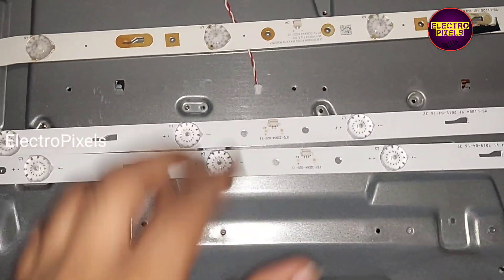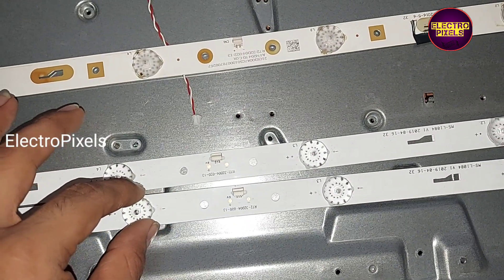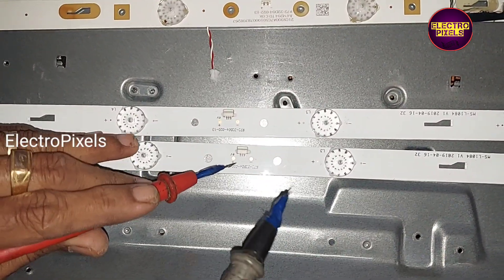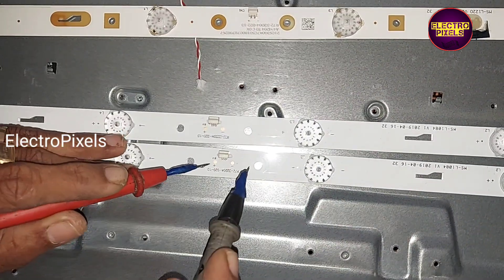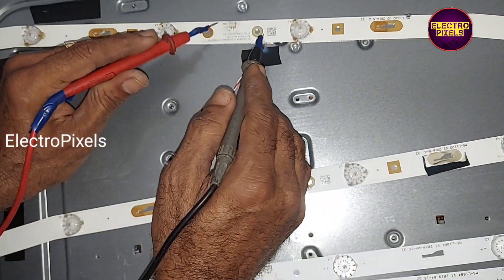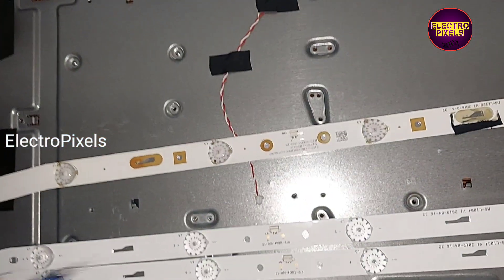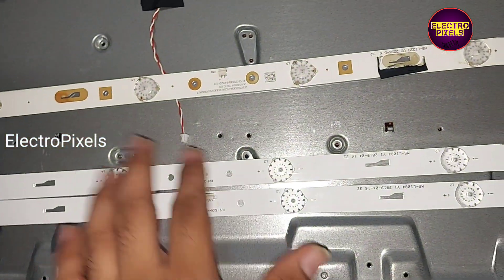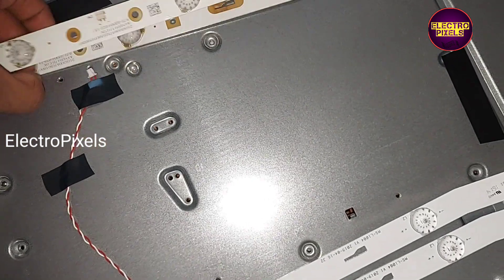Instead of replacing only the damaged one, we are going to replace the entire set with new LED strips. I have taken two new LED strips to replace the old ones. While repairing LED backlight faults, we should always try to replace the entire LED strip with a new one. It is a 3-volt LED strip — each individual LED is 3 volts.